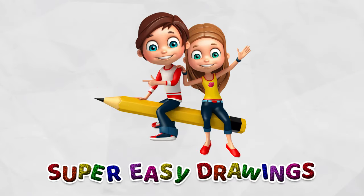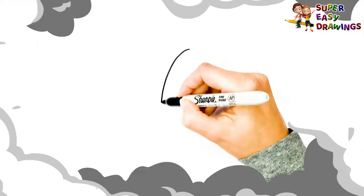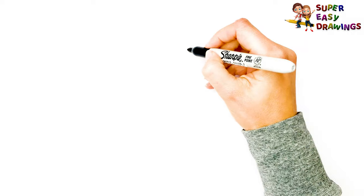Super Easy Drawings. Hello kids, welcome to the Super Easy Drawings channel. Today, I am going to show you how to draw a pumpkin step by step. Let's start drawing!